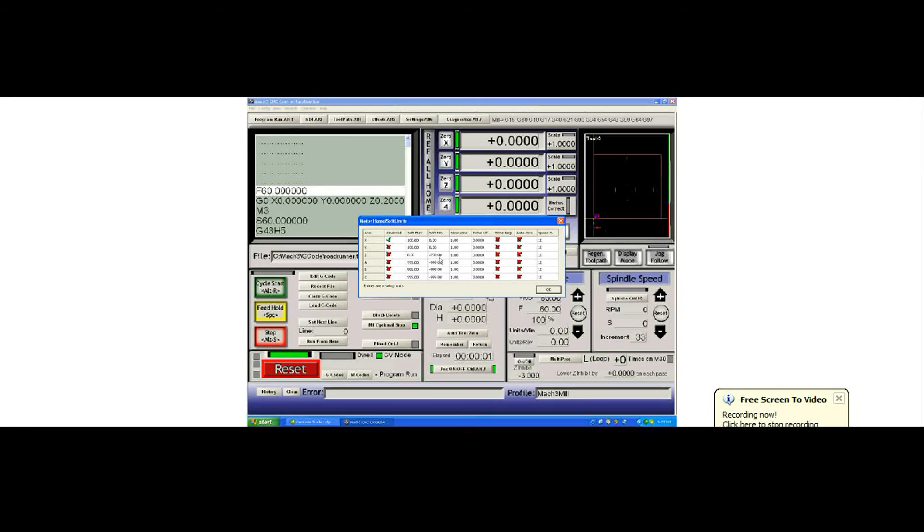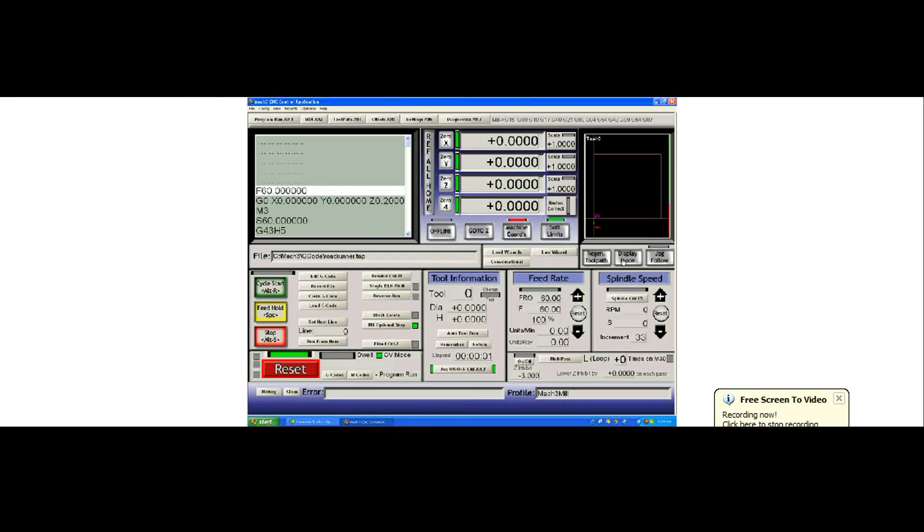I have set those soft limit minimums and maximums. So my system, when I hit display mode, will toggle from showing me the job — with the red box showing the minimums and maximums of the G-code currently loaded — to showing me my mill, where my item is sitting, and the job. You can see my G-code road runner is sitting very small near the center, very close to the home switches on my table.